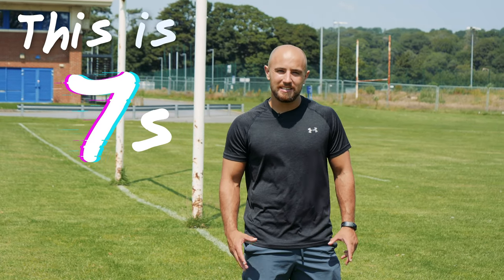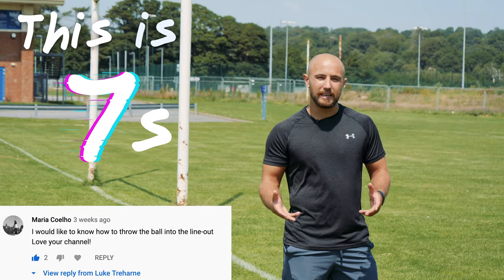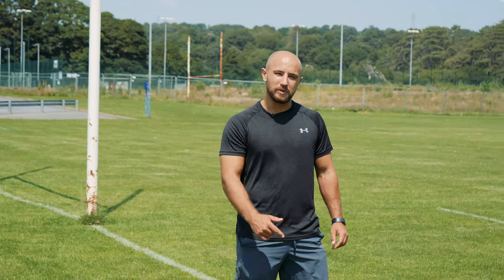Welcome to another episode of This is Sevens. This is our first requested video that we're doing. If you want to see something specific in a video, please drop a comment below. We'll do our best to get through them. Let's get into it.